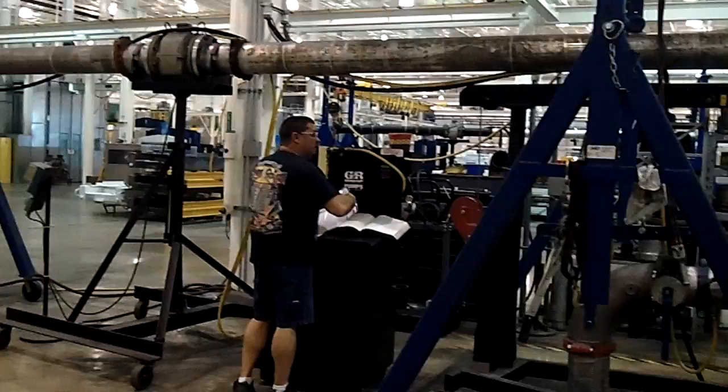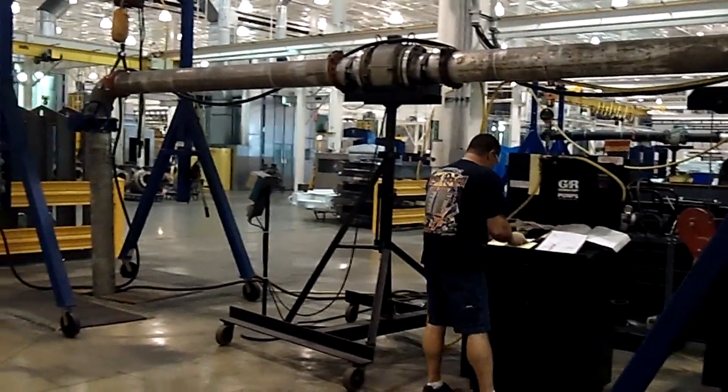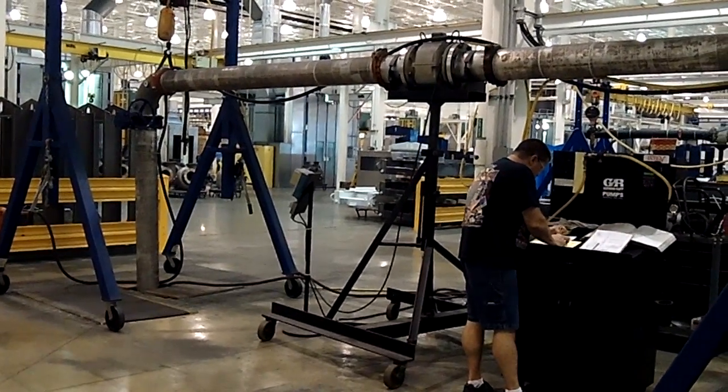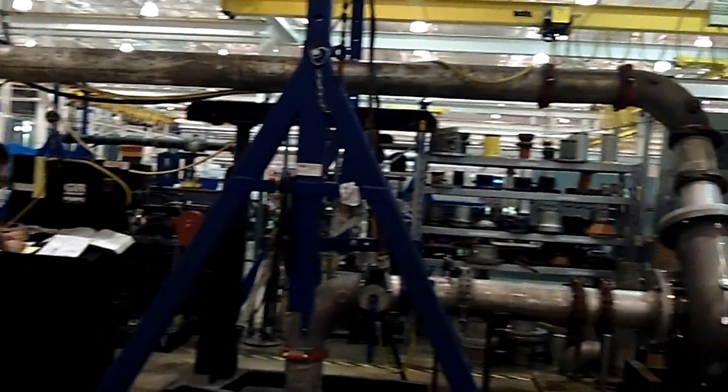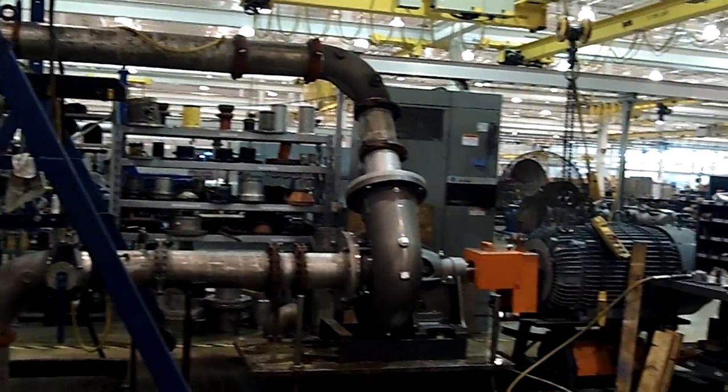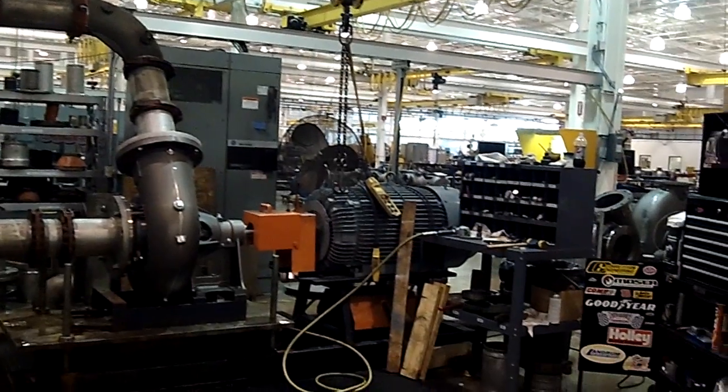Here we are in pump test. As we talked about earlier, every grower pump, when it reaches a customer, we want it to perform exactly the way that it was sold, and we want it to reach the customer and perform well. So we have a lot of tests set up throughout the facility that have varying capabilities to confirm that performance.